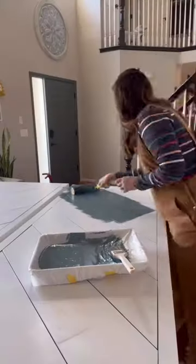Then I did the same for the second door, and they're ready. It was time to paint these pretty doors. Let's get them installed and get the handles on.